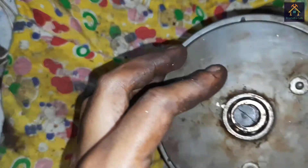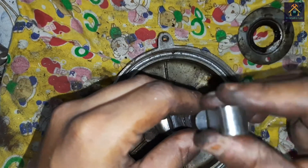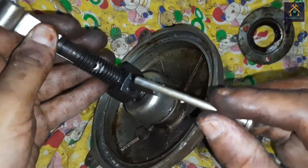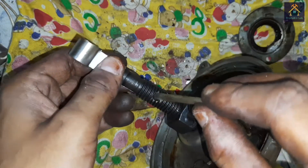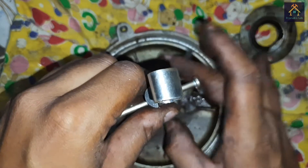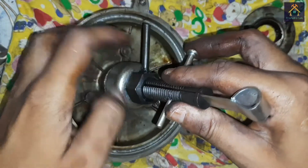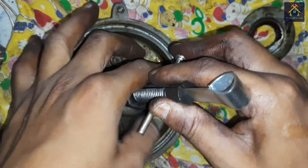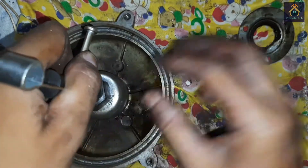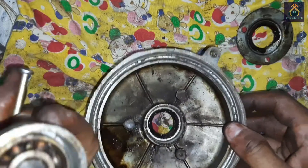We have to ensure that the screw comes up to the last portion of the bearing. Now we insert the plate in between the two parts of the screw, and place the lever arm in between the two screws and the plate like this. Now we rotate the bottom nut slowly to pull the bearing out.